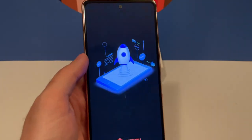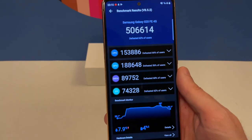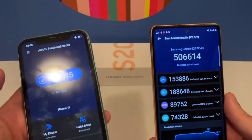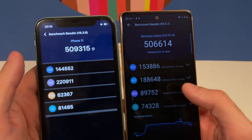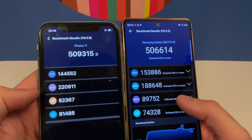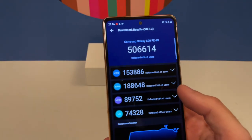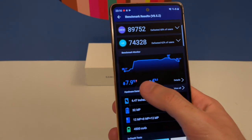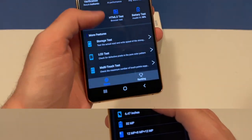I also ran Antutu benchmark and compared it with my iPhone 11. The scores are about the same overall, but looking closer, the CPU score is actually better on the S20 Fan Edition, while the GPU is better on the iPhone. Memory and UI performance is also slightly better on the Samsung. Temperature rose 7.9 degrees from start to finish with a 4% battery drop during the test.